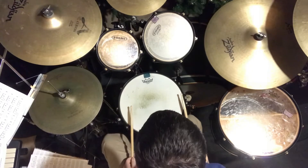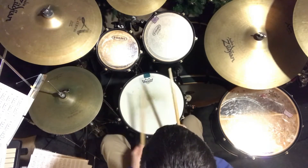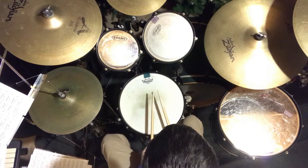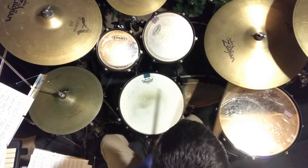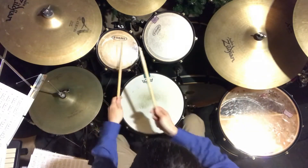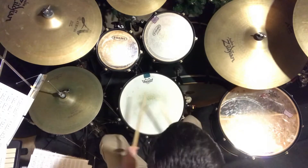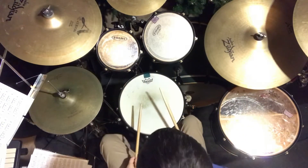Now we're going to make it a group of three notes — hand, hand, foot — and we're going to move our hands in unison. So we go this way, then back around, then we go this way, then back around. One, two, three.